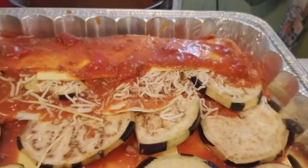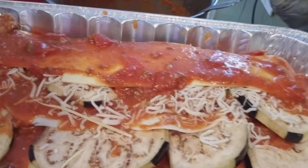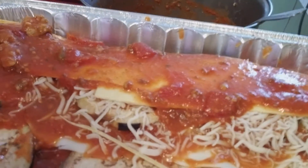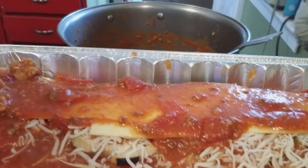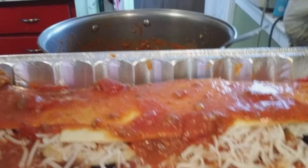Here's the eggplant parm, Brett's way — like lasagna. There's a layer of eggplant, then we put some cheese on there, then I put a layer of pasta, a layer of eggplant, then I put some sharp provolone in there. So I got mozzarella and provolone.